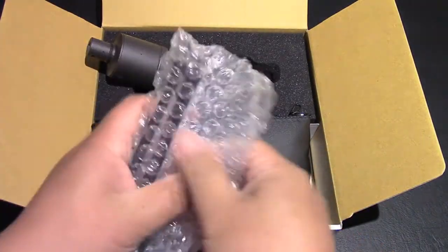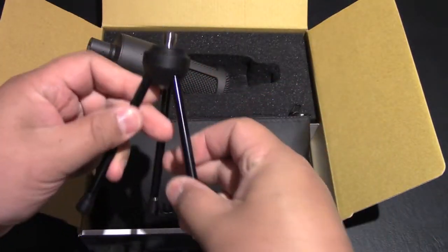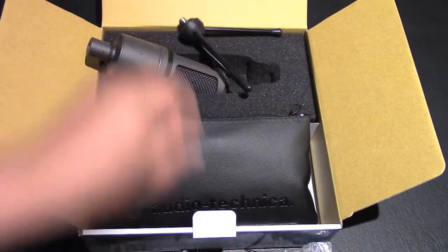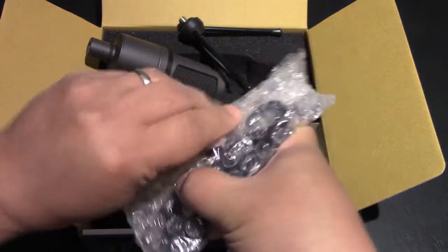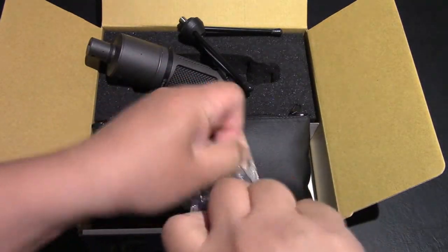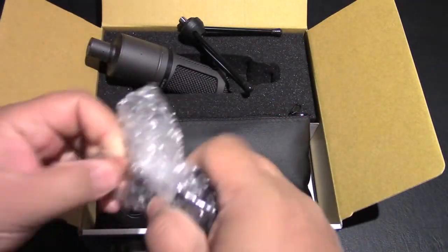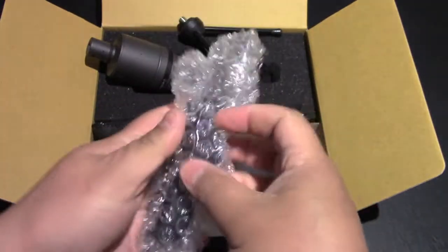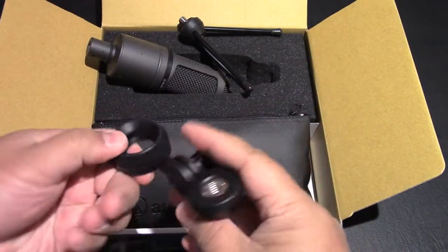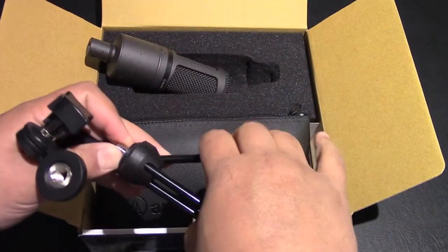Let's open that up — there it is. And on this other side, once we open that up, looks like the pivot mount, wrapped up nice and tight. There it is — you can see it screws right into the tripod, so I'll screw that right in.